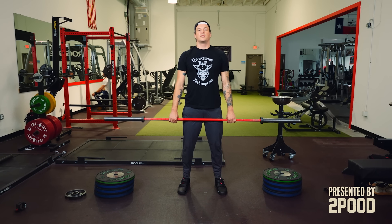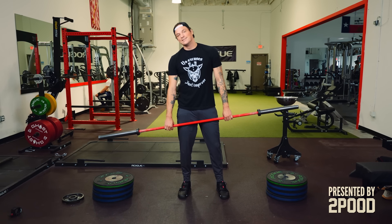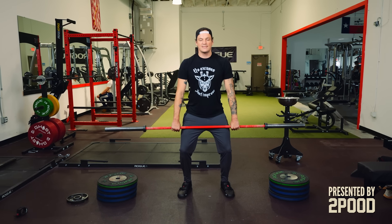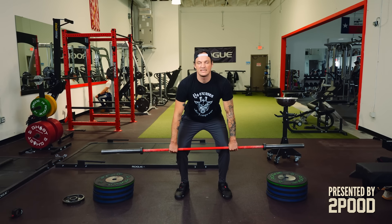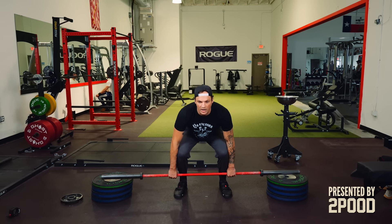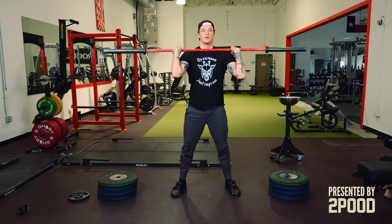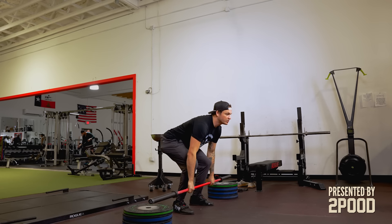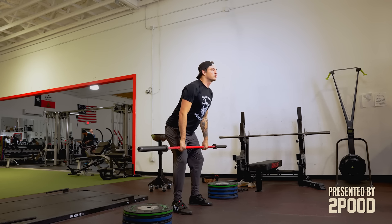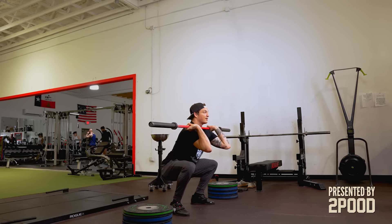Now we're going to do the same drill, but instead of our target being our mid-shin, we're going to have a tactile target in these plates. I'm going to both bend the knees and hinge at the hips, keeping my chest up, keeping my back straight — nice and slow — touch, slow, and explode. Notice how I didn't touch and just go. It's important that we go slow, touch, slow, contact, catch.